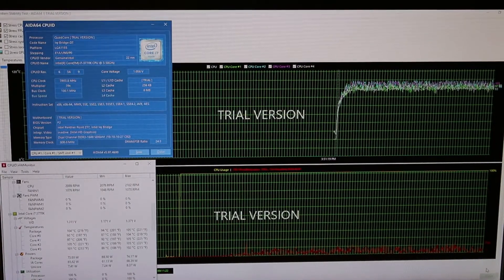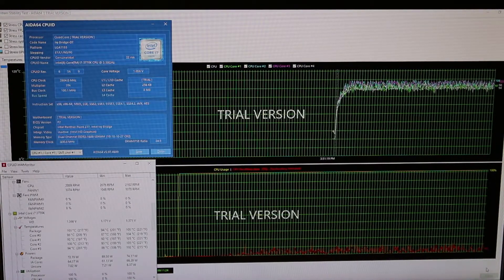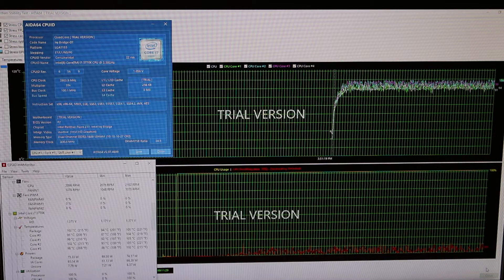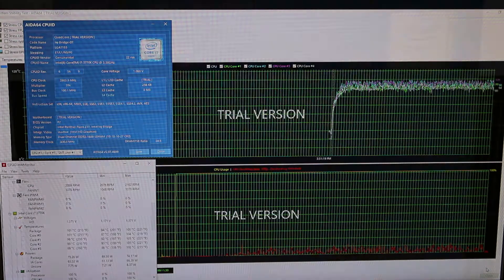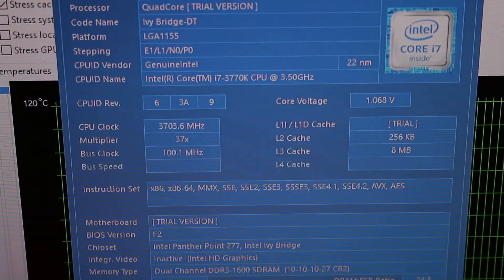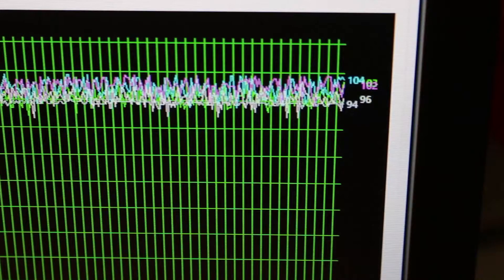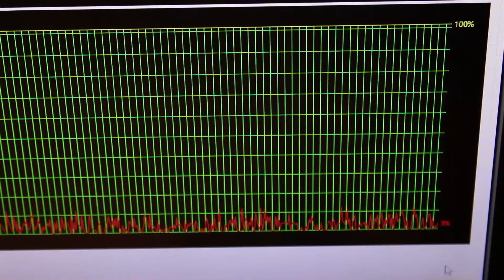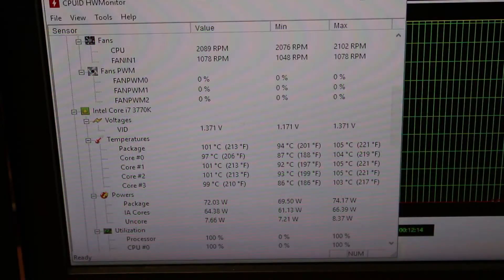I've noticed that the CPU is starting to run pretty hot when the computer is under full load, so I wanted to get something that was quieter and something that would perform a bit better. The system has a 3770K from Intel in it and it is just using the stock CPU cooler right now. The CPU cooler, under stress, is not handling it very well. It's certainly having a lot of thermal throttling when it's under 100% load. It's running all the way up to above 100 degrees Celsius, which is way above what it should be running at.